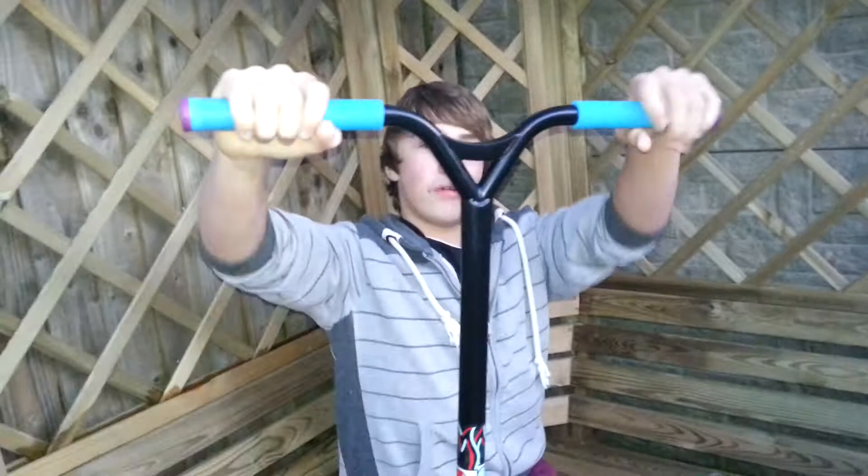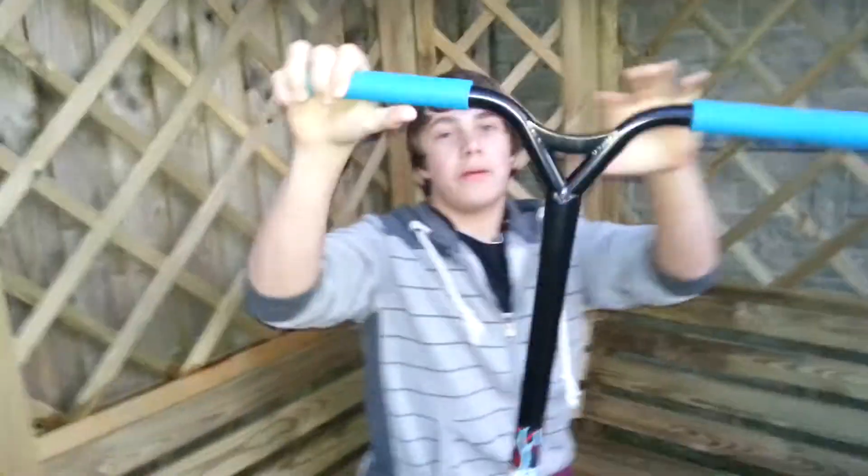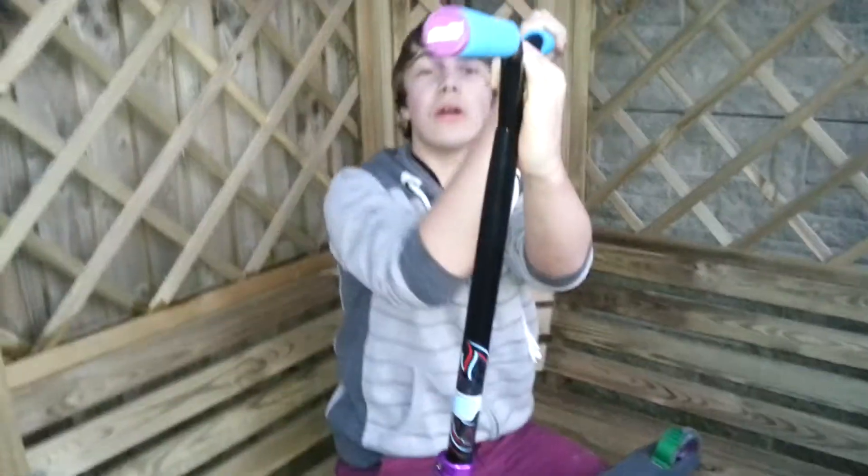We've got turquoise grips — extra long. ODI, ODI. Purple Virens. These grips are squidgy.